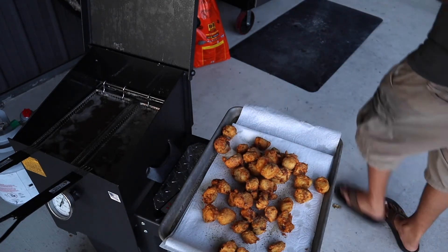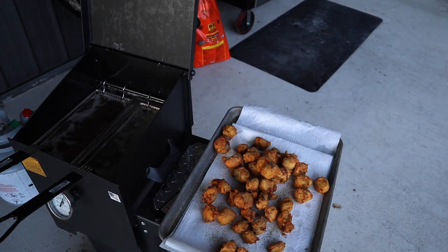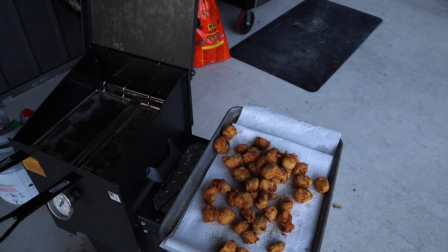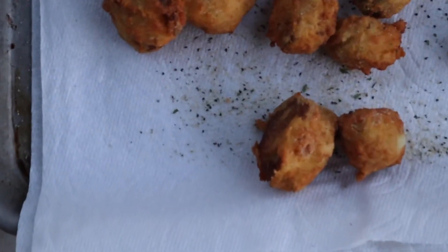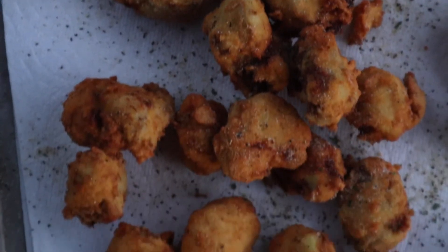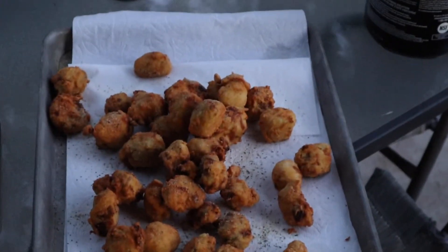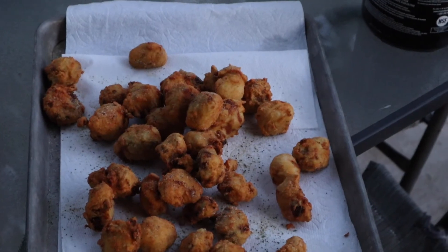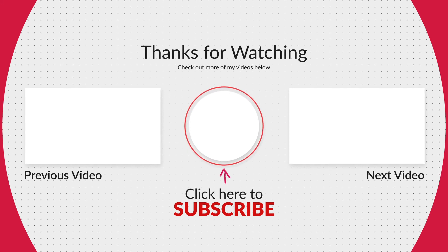Alright, we'll get the rest of this cooked up and then bring you in to show you what it looks like inside. Mmm, we are good. Mmm, to be good.